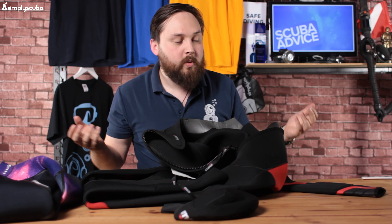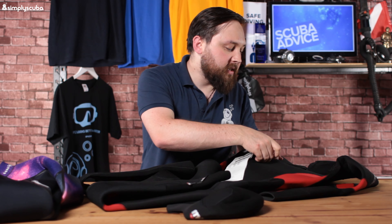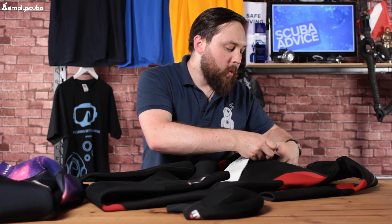One of the Pioneer's biggest selling points is that you do get a hood with it, which is quite nice for a budget suit. But now we're going to switch over to the Aqualung Aquaflex and see how it contrasts and whether it's worth the higher price.